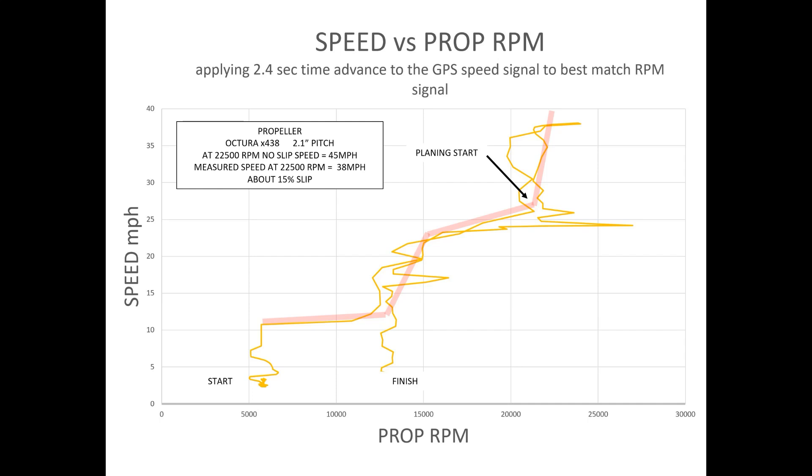On the way back down, as it comes down to about 14,000 RPM, the speed just drops away. This is a surface running prop and I had no experience of them before, but it's a very interesting graph to look at.